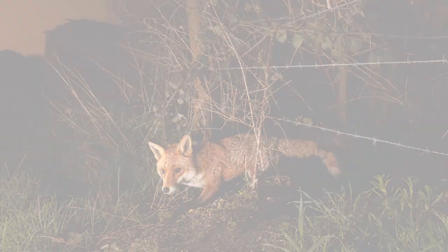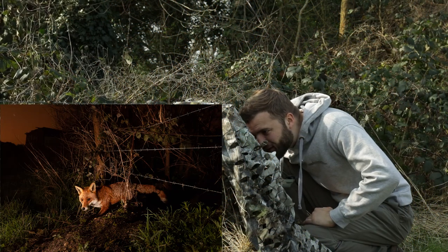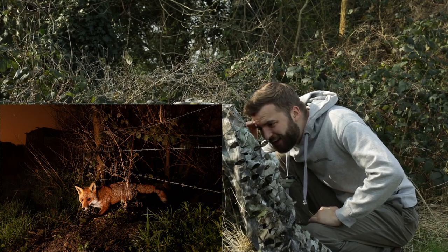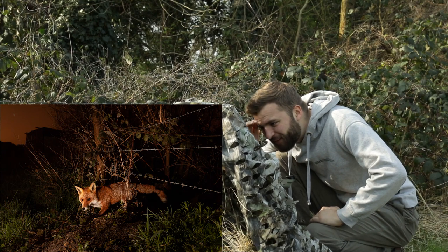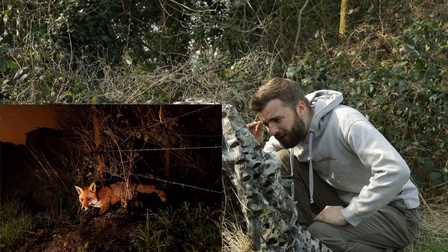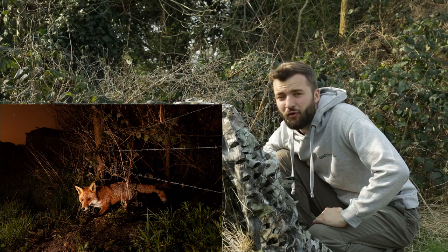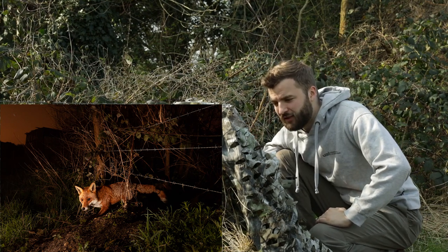We've got a fox, which is really, really cool actually — just trying to scoot under the fence. I really like that image. You can see the fox is just coming underneath that barbed wire there. Lovely kind of lighting. It's not what most people think of flash photography — big flash in your face — it's quite subtle lighting.